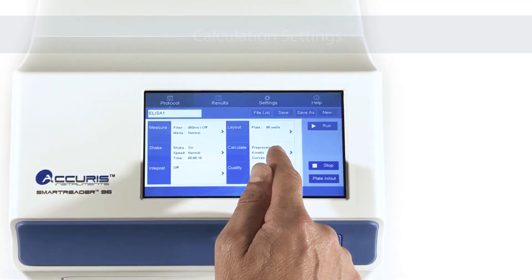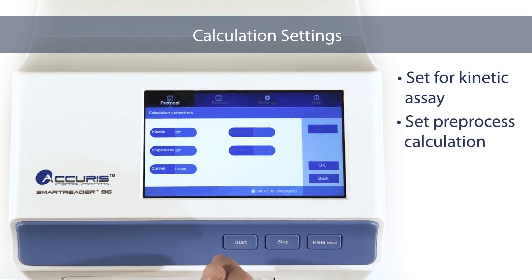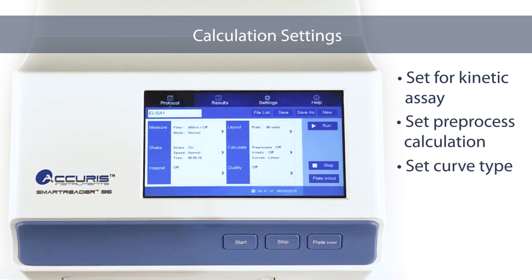Calculation Settings. Press the Calculate section to open up the calculation options. You can choose a kinetic assay, set the pre-processed calculations, and set the curve type.